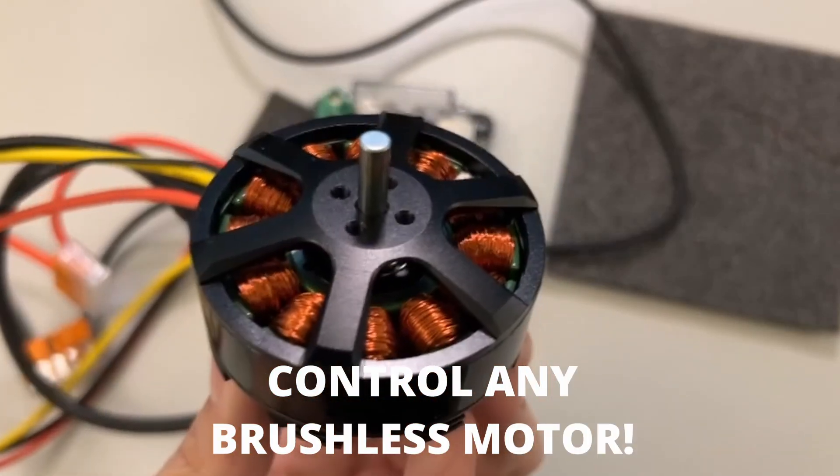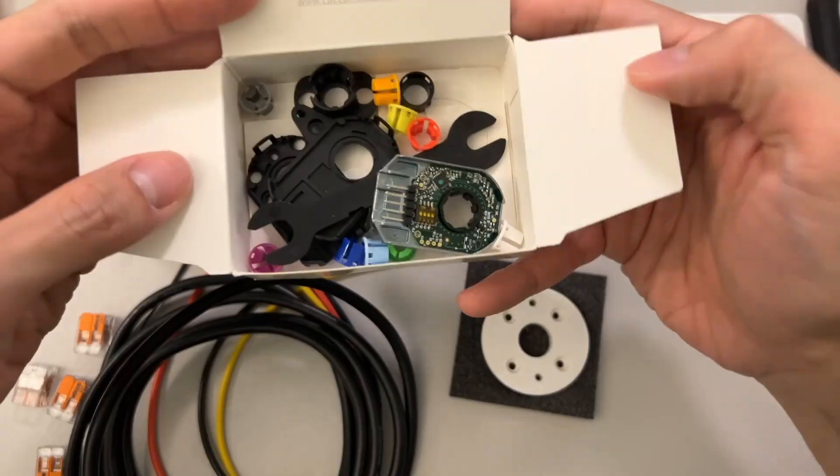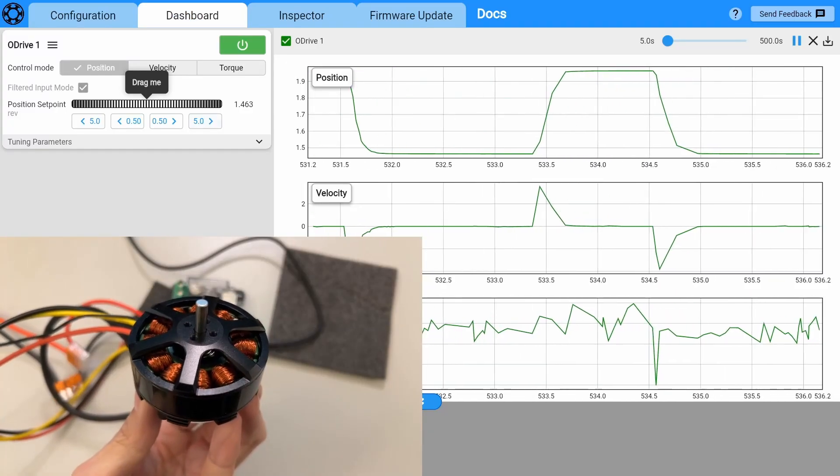I'm going to show you how you can control any brushless motor using the ODrive S1 and CUI encoders. I will show you step by step how to assemble it, wire it, and configure it using the ODrive GUI.